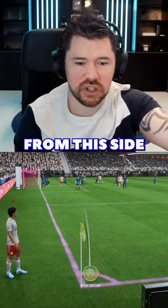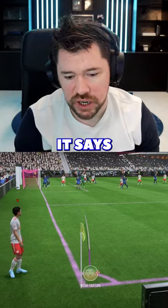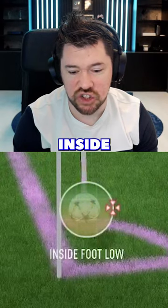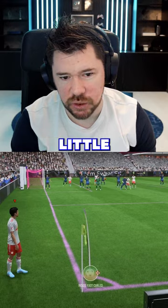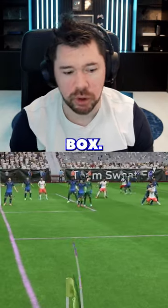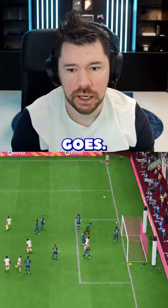Take an in-swinger from this side, and then a left foot from the other side. Where it says 'inside foot low', drop it until it just changes and says 'inside foot curled'. Then aim the little stick at the top corner of the six-yard box and full power — bang — in it goes.